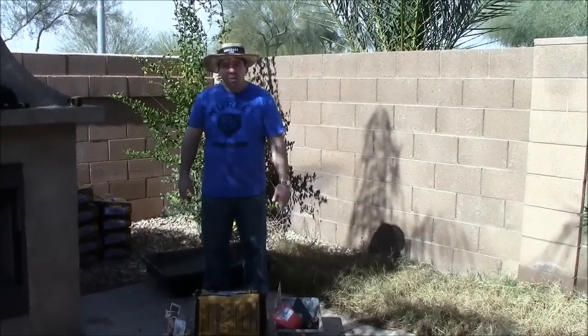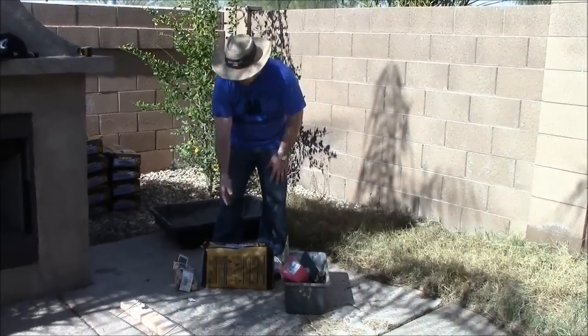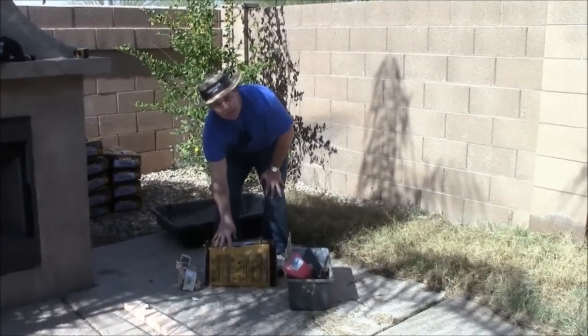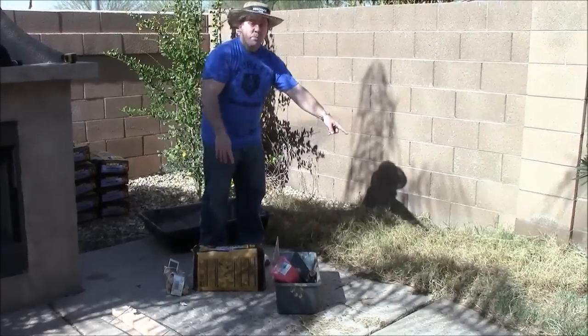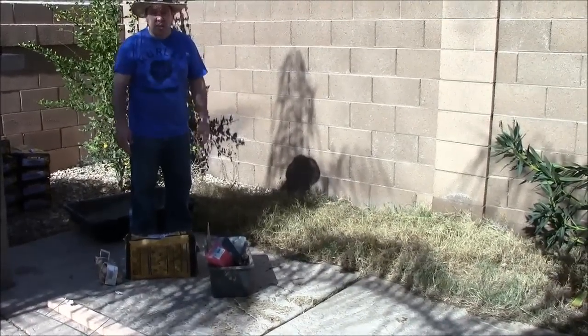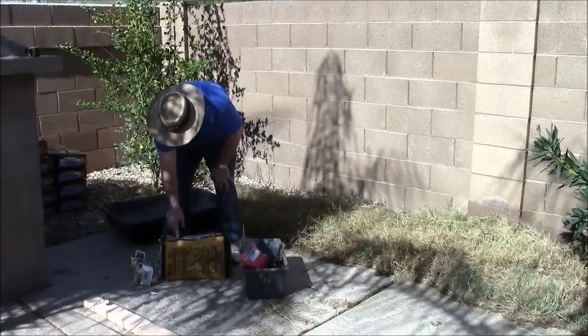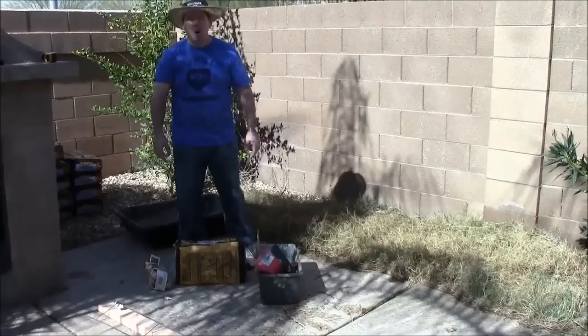Then we go down to Home Depot or Lowe's and we find these quick concrete bags. On the side they have a chart that tells you how many bags you need for a given square footage. We are pouring a simple 2 foot by 10 foot concrete pad — about 20 square feet — so we look on the side and it tells us we need 10 bags.